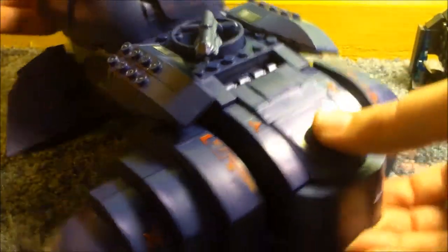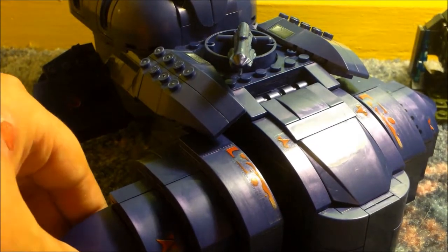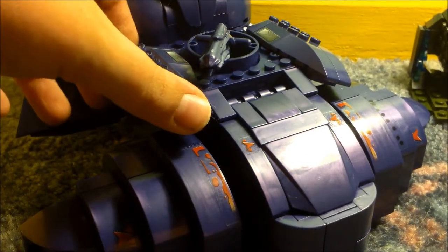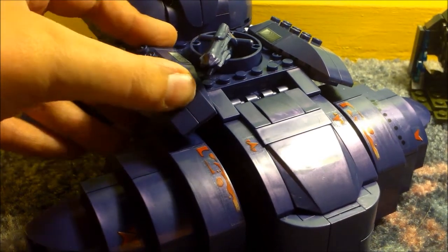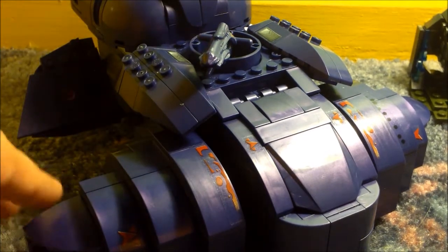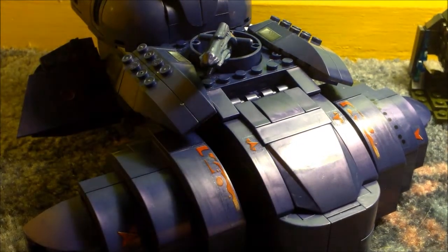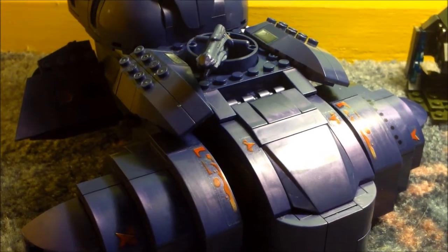It is rather expensive though — I paid £50 for this Wraith. I'm not sure how much it is in the US, but £50 is a lot of money, maybe around $50–$58 or so. You are paying rather a lot for what you get, but having said that it is a very nice Wraith and I think it's very cool. I hope you've enjoyed this video — thank you for watching, and please subscribe.